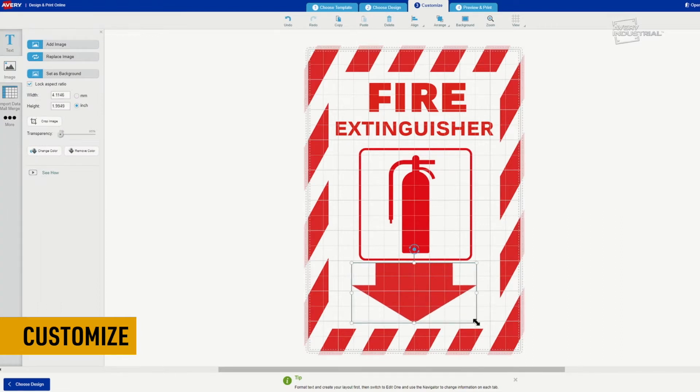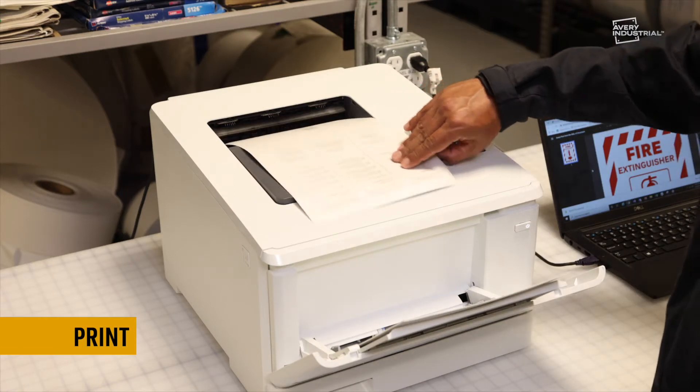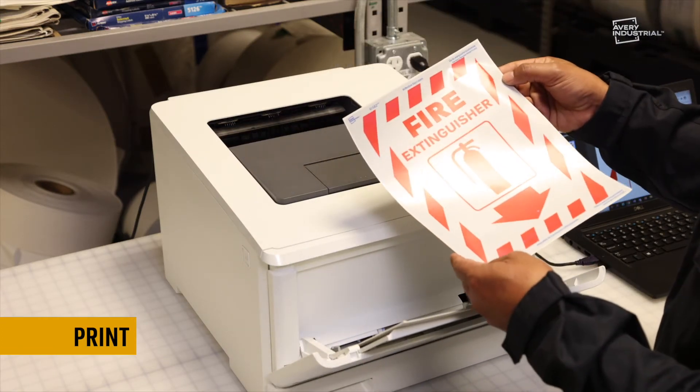Edit text, resize elements, or add barcodes. Print durable, reflective signs and labels that last up to two years outdoors with just a standard laser printer.